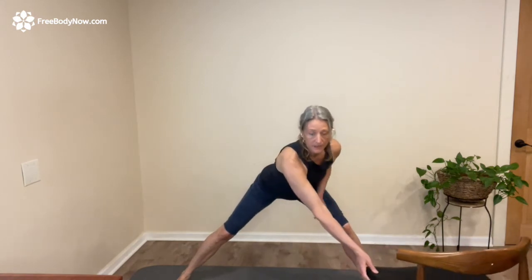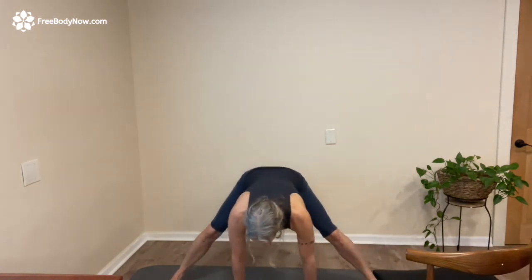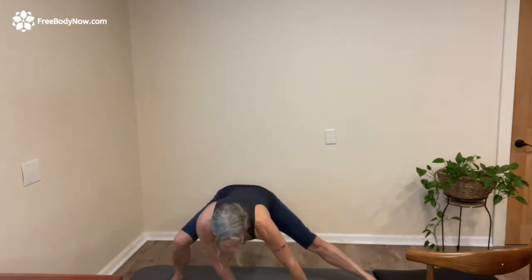Now, if you don't need the chair, you can bring your hands all the way to the floor and just go side to side in that way. Does one side feel more stuck than the other?